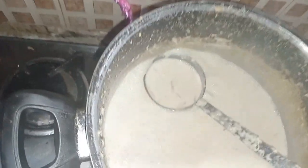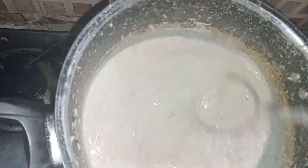Welcome back. It has reached an awesome consistency and now it is time to add sugar. I am adding half a cup of sugar. Sugar has been added.